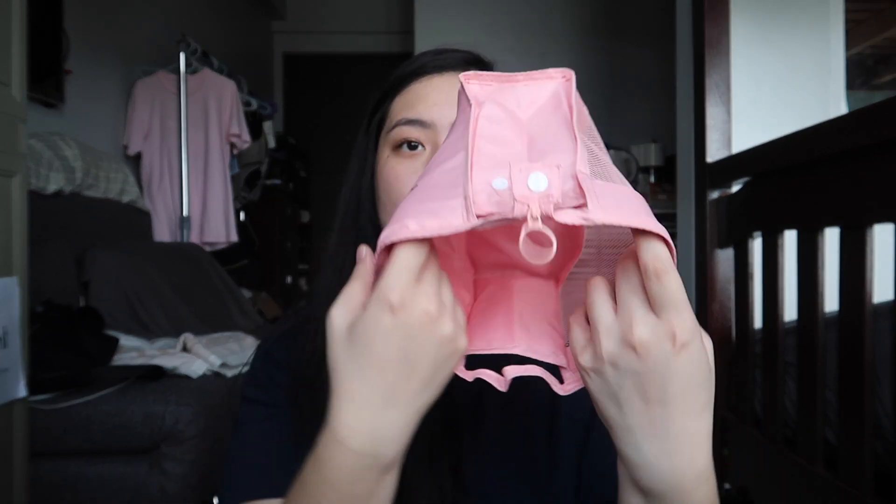Oh, this is so nice. It says 'spread your wings angels.' I have a new bag for my skincare items. This is how it looks like — it is actually very spacious inside so you can put a lot of things. This is so nice.